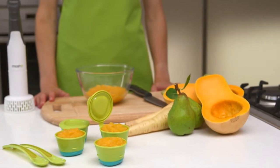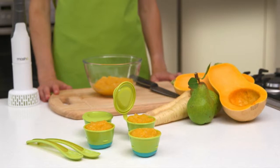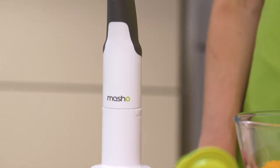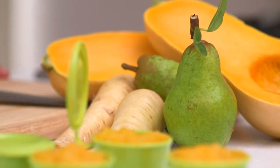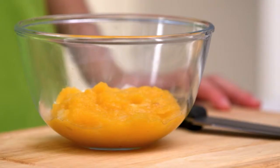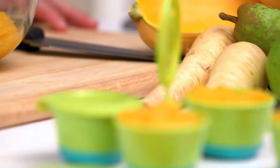According to a recent study, shop-bought baby food can be half as nutritious as homemade meals. Why not try using your masher to create healthy, nutritious and more affordable meals at home for your little one? Most babies prefer sweet flavours when they first start weaning. Combining vegetables with fruit is a great way of bringing vegetables into your baby's diet.